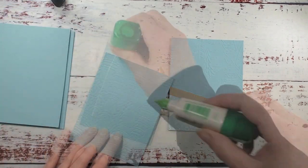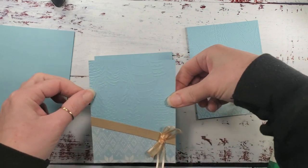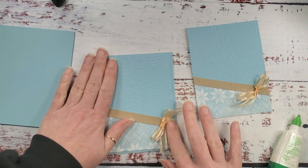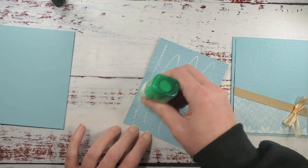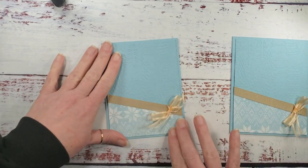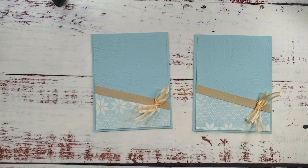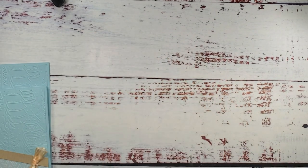Now we can adhere these to our card front. I'm using the storybook gnome designer series paper — it's another last chance product from the 2022 holiday catalog. Now's the time to take a look at that holiday catalog and see if there are things left on your list, especially with the prices as low as they are.